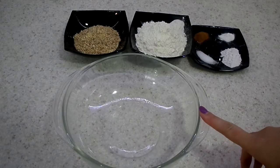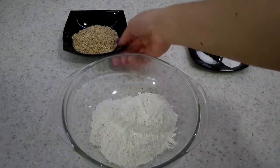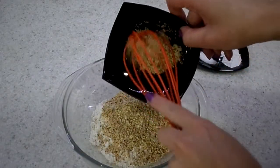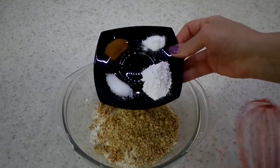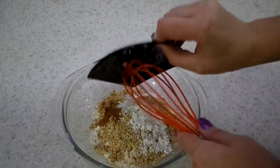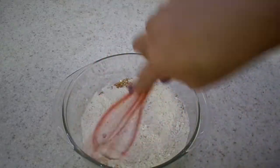Now for our dry ingredients, we are taking a bowl and adding 130 grams of flour, 60 grams of ground almonds, a pinch of cinnamon, a pinch of salt, a little bit of vanilla extract, and one and a half teaspoons of baking powder. Now we whisk it all together to combine all the ingredients.